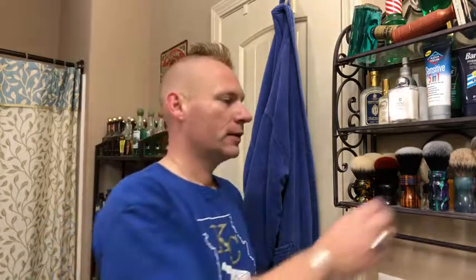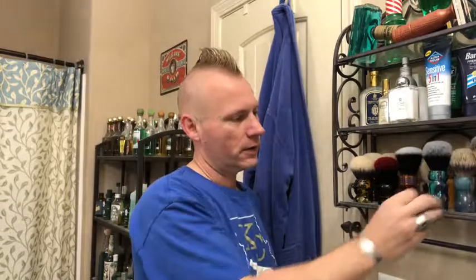Looking forward to trying out my samples next month and giving this brush a go next shave. That's it for me — Happy Halloween everybody at the cadre and everybody on YouTube and everywhere else. I'm KJ and we'll see you on the forums.